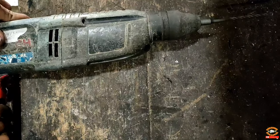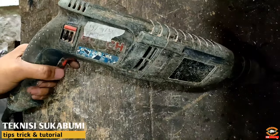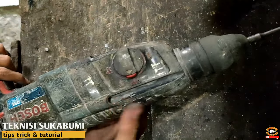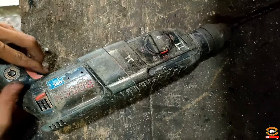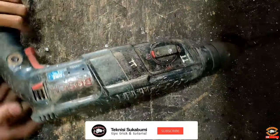Assalamualaikum warahmatullahi wabarakatuh, jumpa lagi bersama saya di channel Teknisi Sukabumi. Di kesempatan video kali ini saya mau ngasih tutorial cara memperbaiki mesin bor SDS yang kurang drill. Oke, sekarang kita coba dulu untuk melihat tendangan drillnya.